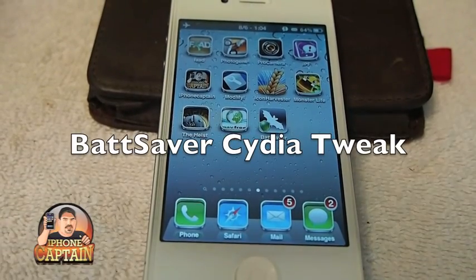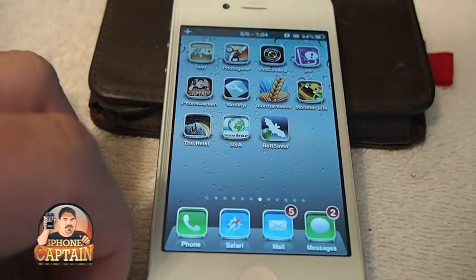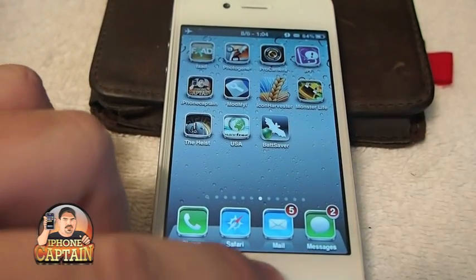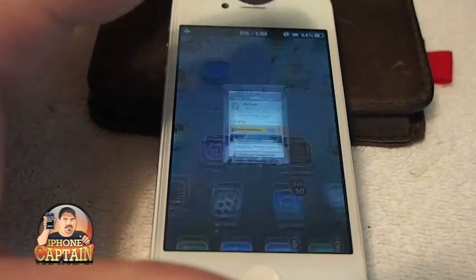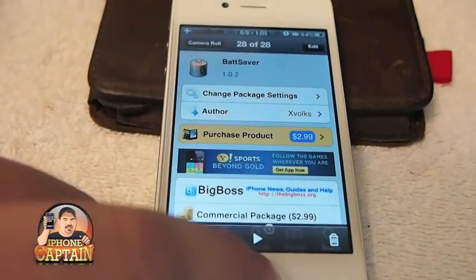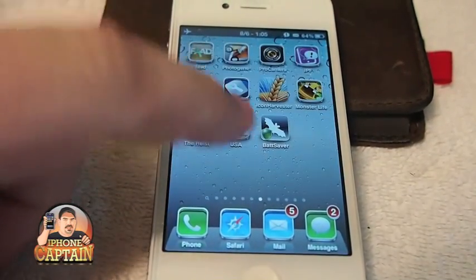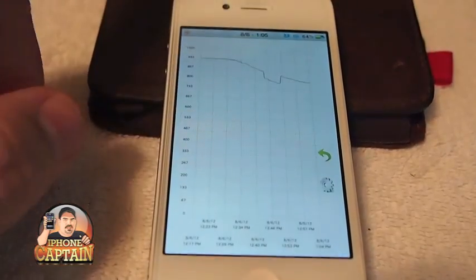Hey YouTube, it's me, it's the iPhone Captain. Today I've got a really cool tweak to show you guys called Bat Saber. It's $2.99 in the Big Boss Repo. You need to search for Insidia or the Big Boss Repo — right here — Bat Saber. You can see what the icon looks like; it's got the little bat on it. Let's go ahead and tap that and go on in here.